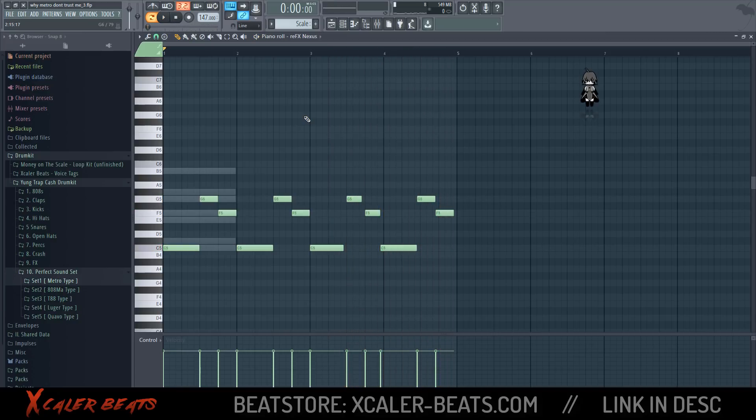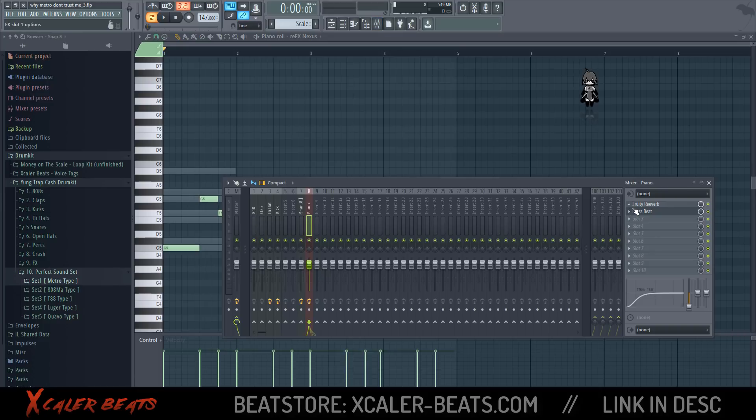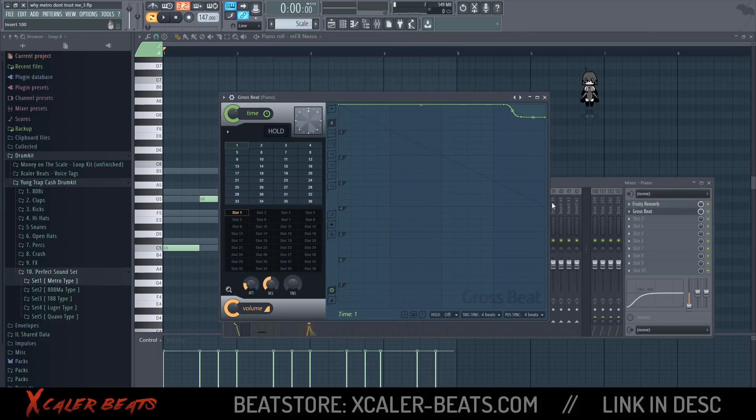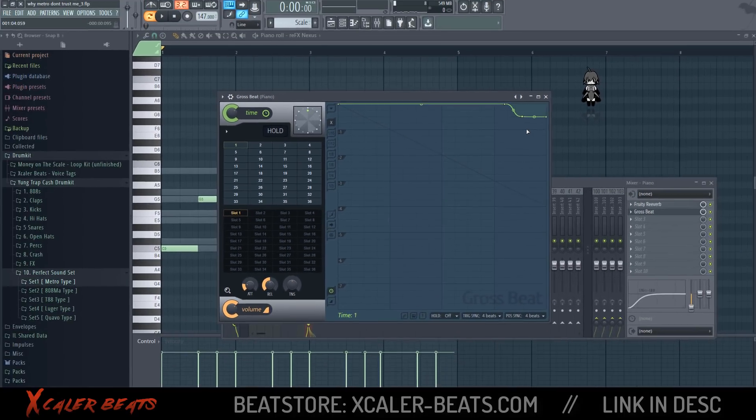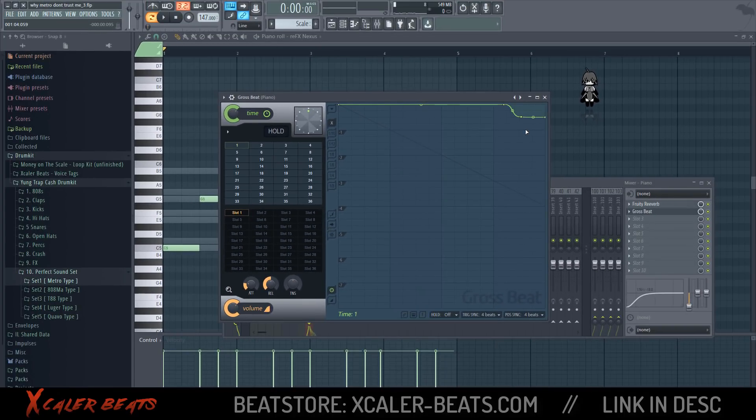Here you have it — this is the secret Southside and TM88 scale. You only need to lay down the scale, then lay down your melody in this scale, and insert the Gross Beat effect on your melody. And you can make melodies like Southside and TM88 in less than five minutes.